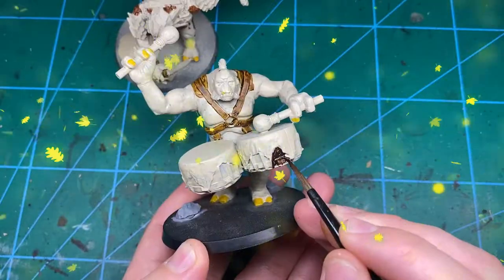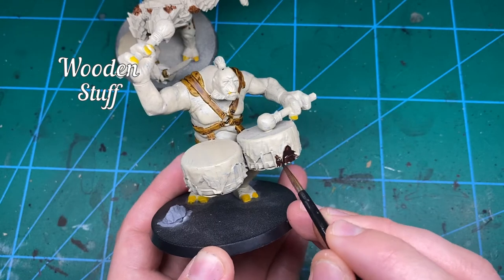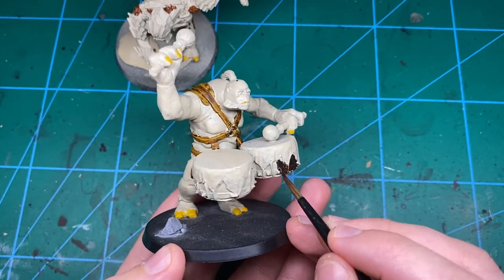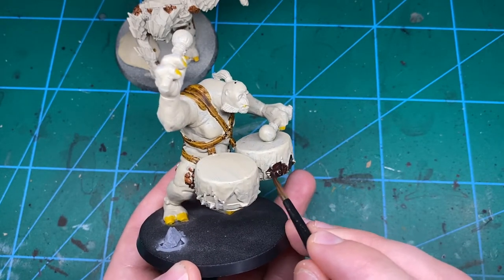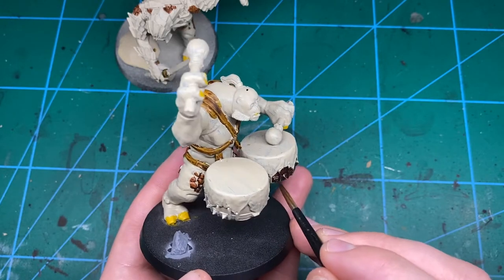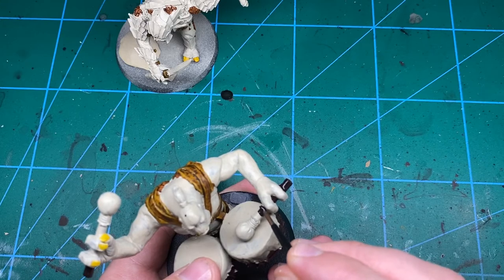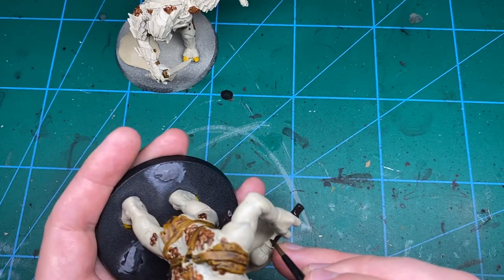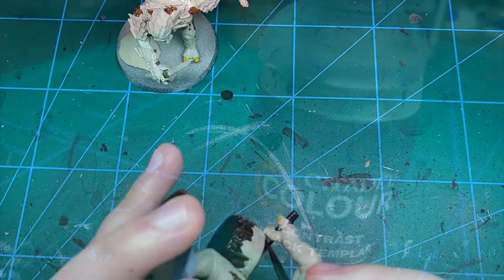For a bit of variation I've got Cygor Brown, which is a really really dark brown, just to paint all of the wooden areas — the bottoms of the drums, the drumstick handles, and a few little bits on the hilt of the sword that the chieftain's got that you're going to want to catch. Just try a little bit harder not to make a mistake with this one because it's going to be a bit harder to cover given how dark it is.